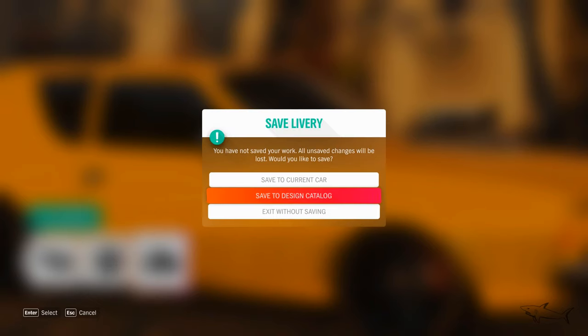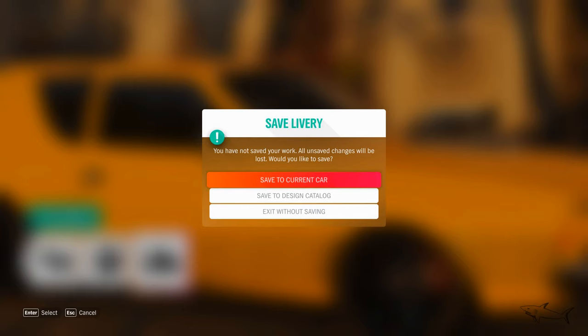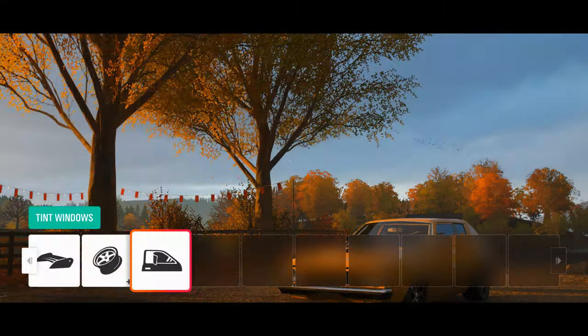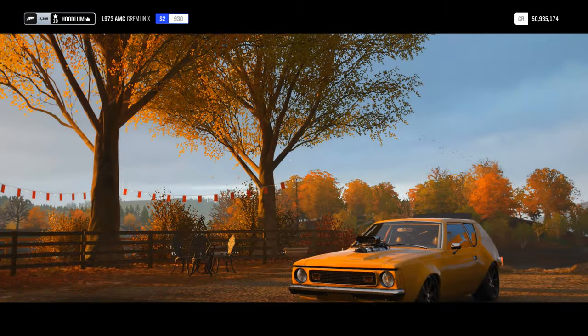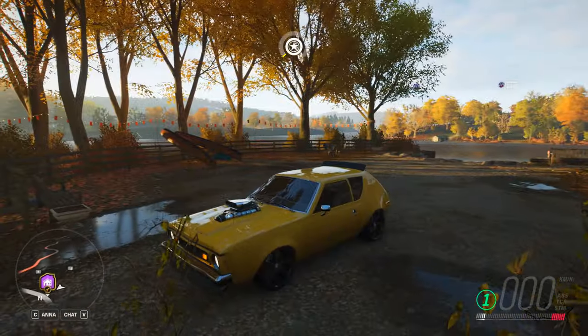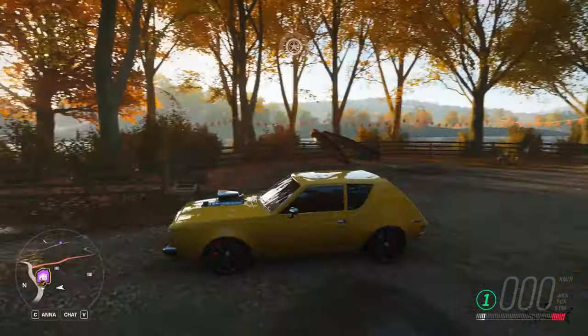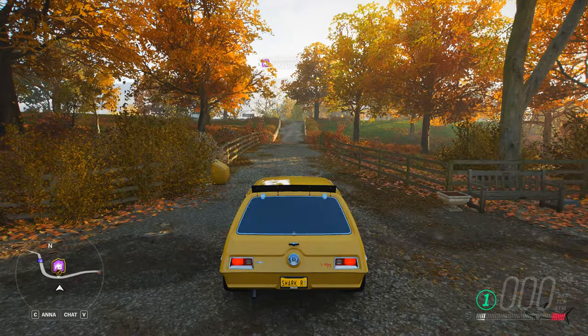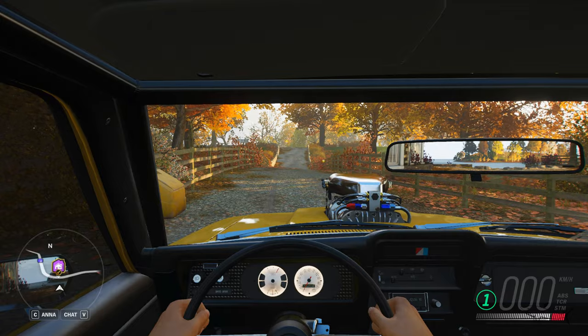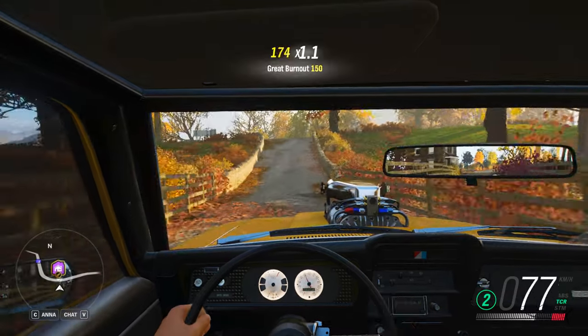Now the car looks way much different than before with those rims. Let's save it and go ahead to test drive it, because I'm pretty sure you all expect the test drive. Let's go outside. Everything I told you is maxed out, and let's see how good this car can handle. The shape is amazing, I like the rims — a classic car like this with big rims, oh my god. That engine!